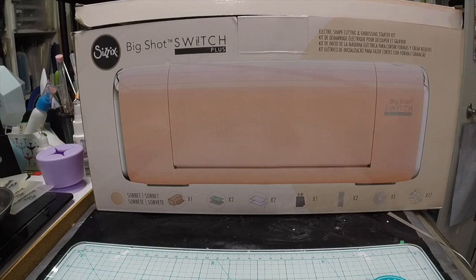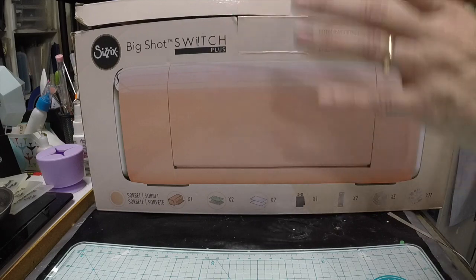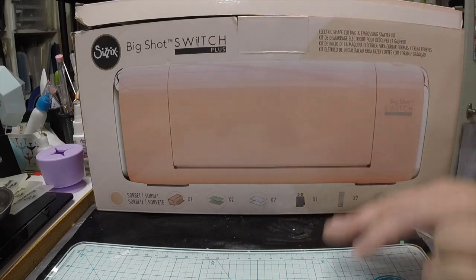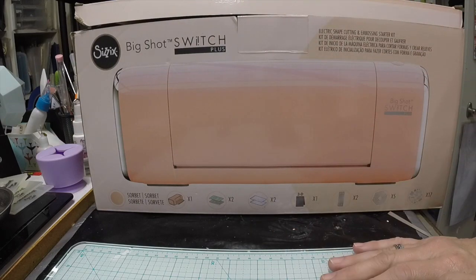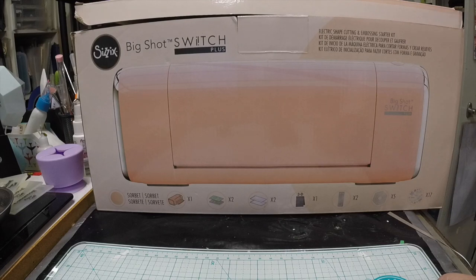Hi, this is Yvonne from Scrappy Mania, and today I have a product review of the Big Shot Switch Plus — the bigger format Big Shot. The reason I bought this machine is because as I get older I'm having issues with cranking my old Big Shot, especially when my sandwich is a little too thick — it gets hard for me to crank.